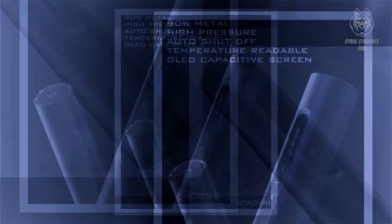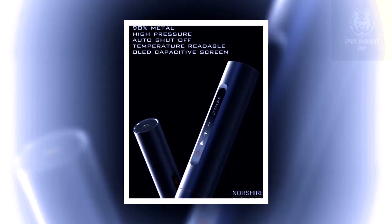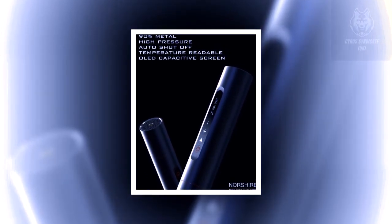It can also be powered directly from a 12-volt power supply such as the cigarette lighter socket. Nosharia also has more uses when it comes to inflating bicycles.